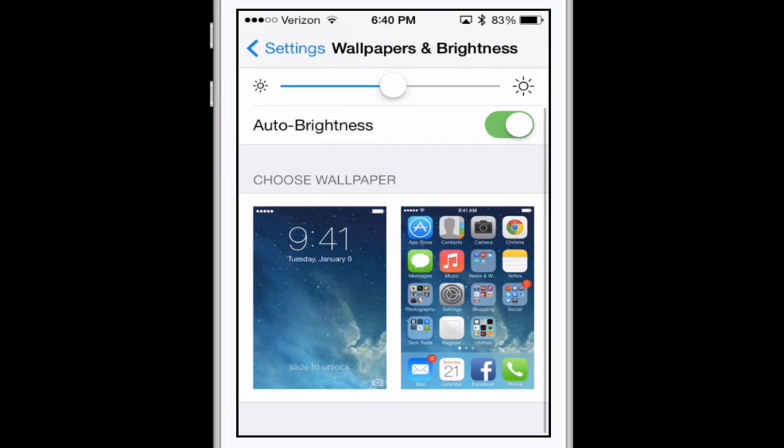Another feature is to set the brightness to something less than 100%. Yes, the phone looks amazing at 100%, but it also takes a lot of battery. I recommend keeping it at around half and using the auto-brightness feature — in total darkness you don't need your phone very bright. The sensor in the phone will sense the lighting conditions and adjust accordingly.